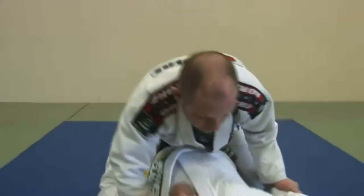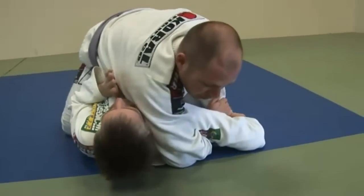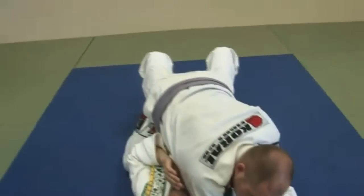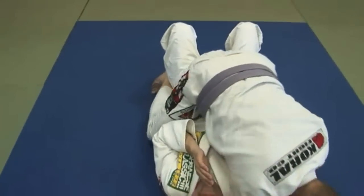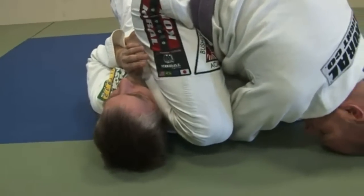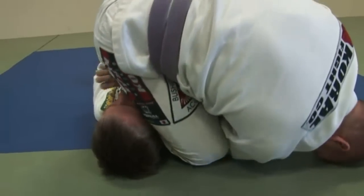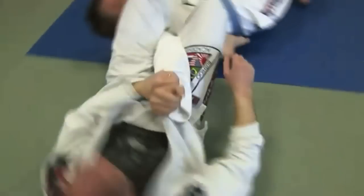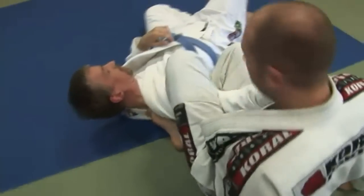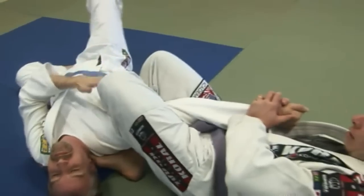We have a third technique here, same setup. You can attack the knee, I come under and I'm in this position. Instead of bringing my knee wide, I'm going to slide my knee up just like I just did. Put my knee on the floor, almost on the floor. From here I'm going to rotate counterclockwise. My foot is trapping his shoulder, my other foot is at the top of his hip, and from here I got the arm bar.